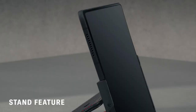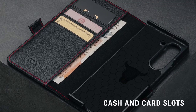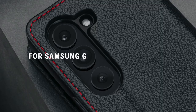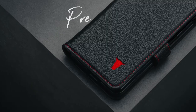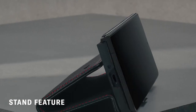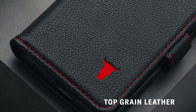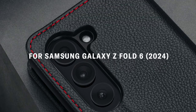KEZ HOME offers a satisfaction guarantee, promising refunds or replacements for any quality issues. However, it's worth noting that the effectiveness of the magnetic buckle may decrease if too many cards are stored. This wallet case is ideal for those seeking a combination of style, functionality, and robust protection for their Samsung Galaxy Z Fold 6.